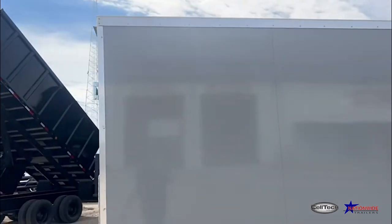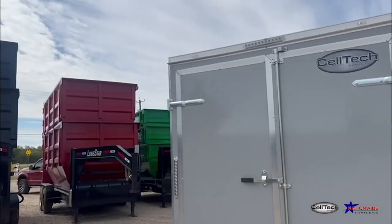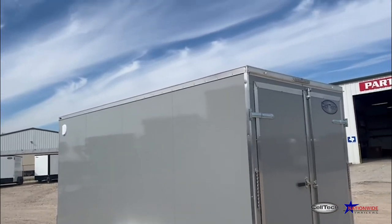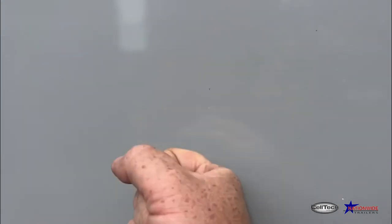This trailer does not have any bracing other than what you see, which is none. You saw nothing on the inside, nothing on the outside, and it has nothing on top. The strength is all in this extremely heavy-duty panel — can you hear that?